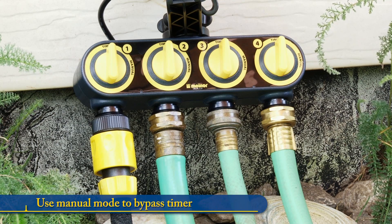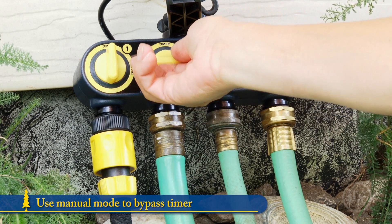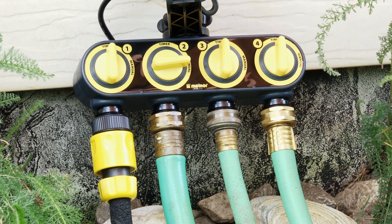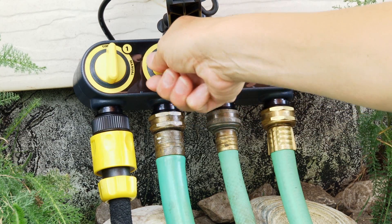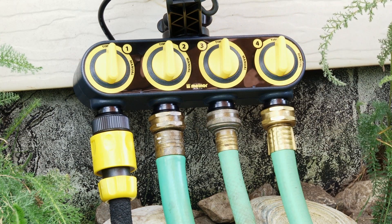If you need to use a hose for a short period, simply turn the knob to manual. This suspends the watering program for that zone and you can water normally. When you are done, simply turn the knob back and it goes back to your preset program.